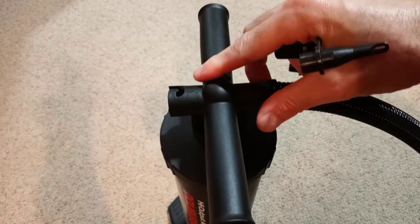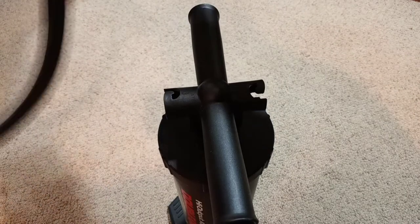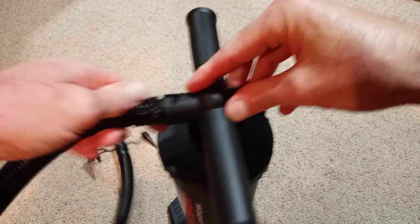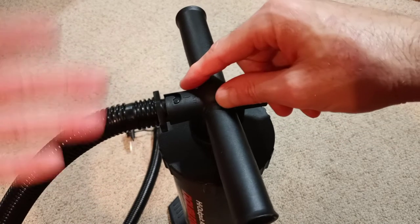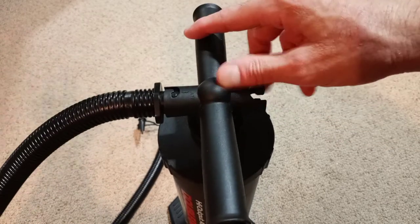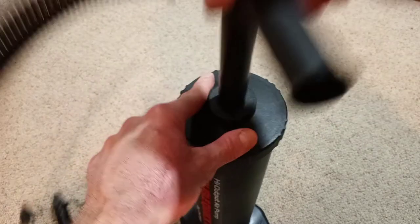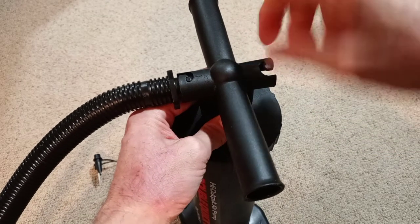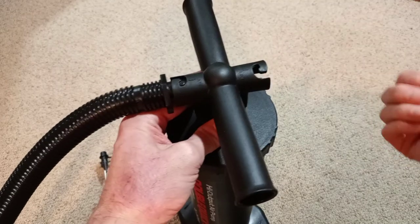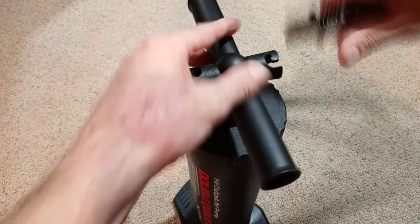Now this pump will pump air out — I've got my hand here to feel it — and both strokes up and down are pumping air out. If you move the switch around to the other side, it will deflate your item. It acts like a vacuum, sucking the air out. The air comes through here and is expelled out this side.